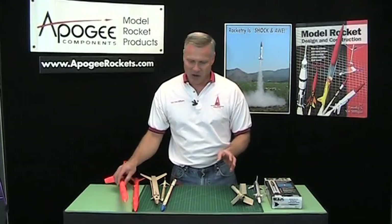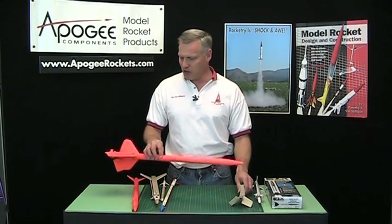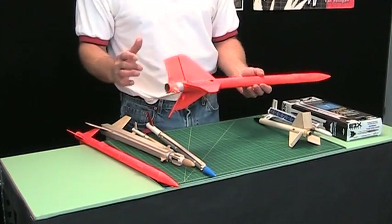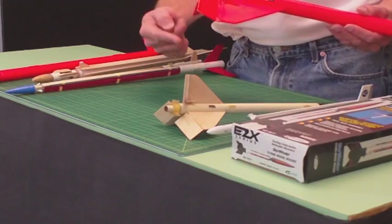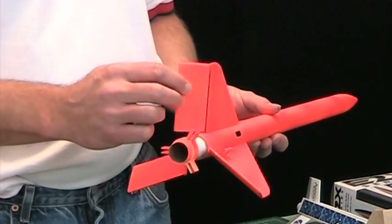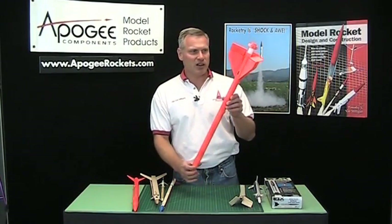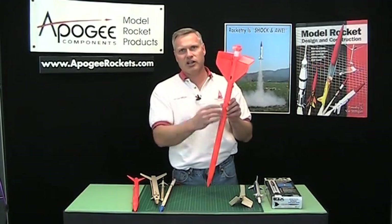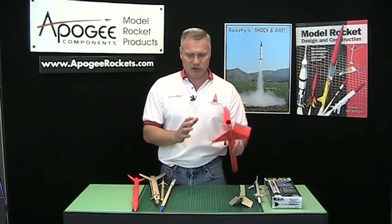What I wanted to talk about was big helicopters, because I predict the future of helicopters is going to be big. So I was thinking, how can we do a big helicopter? I first thought of this one here — I basically just upscaled it two times, same design. Instead of flying on half-A engines and A engines, this one flies on D engines and E engines. Same basic concept — it goes up and it will spin down like this. The problem with these big helicopters is you don't have a lot of surface area to slow it down, so these do kind of fall fast. So this is not the optimal design.